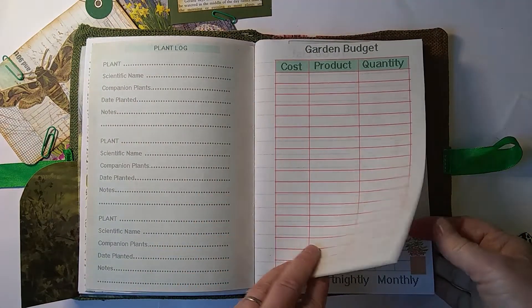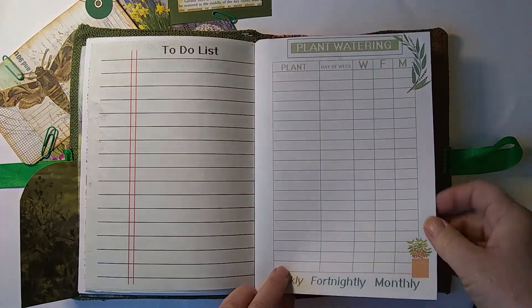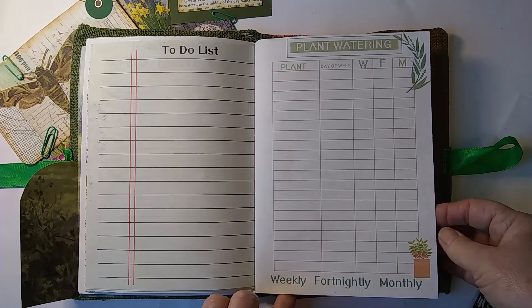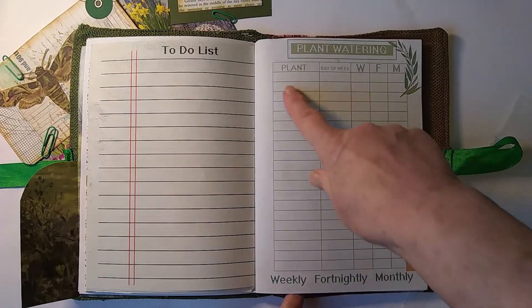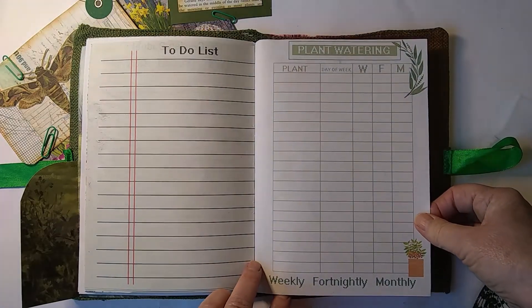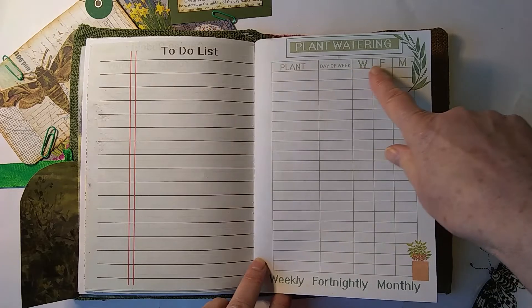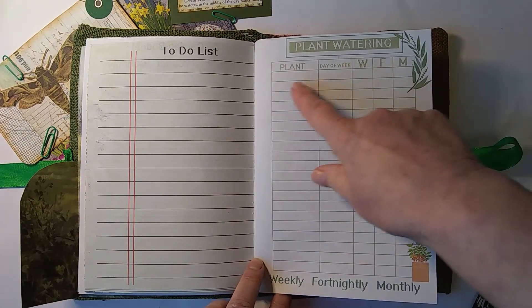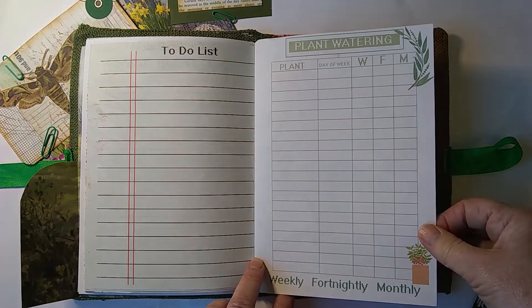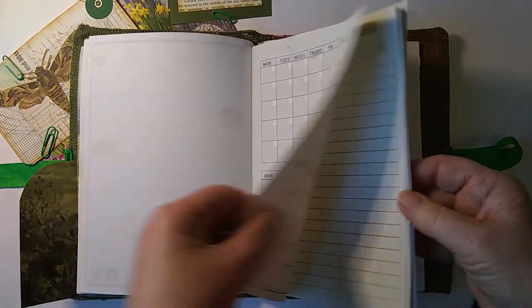The budget section covers things you've bought and how many. There's also a to-do list and a plant watering tracker — whether you're watering weekly, fortnightly, or monthly — which plants and what day of the week. More calendars there too.